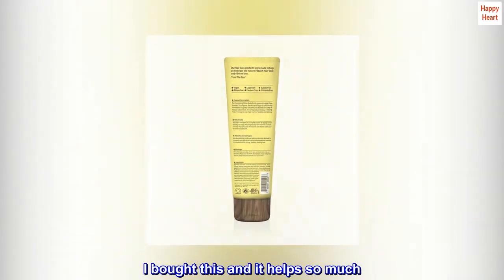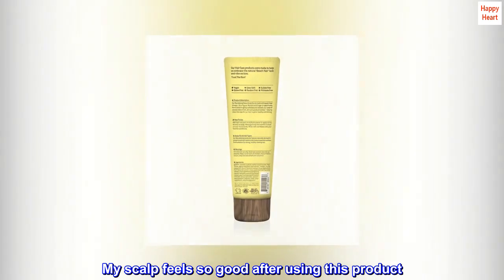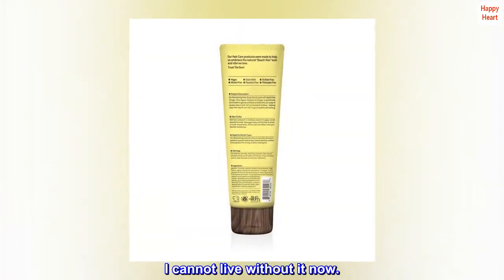I tried so many scalp products to try to get ahead of this issue. I bought this and it helps so much. My scalp feels so good after using this product. I cannot live without it now.